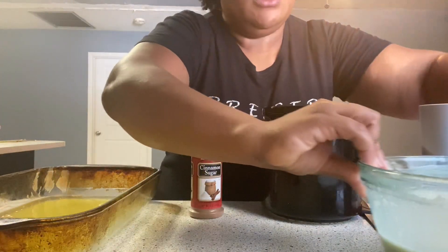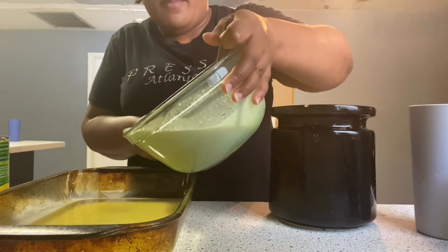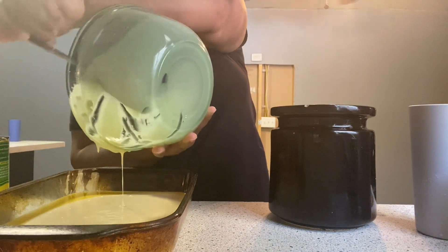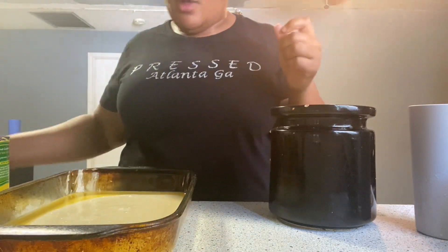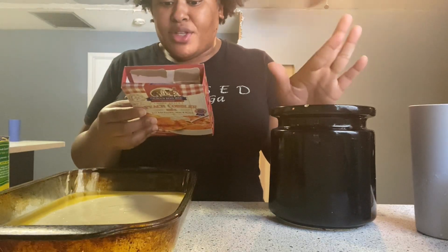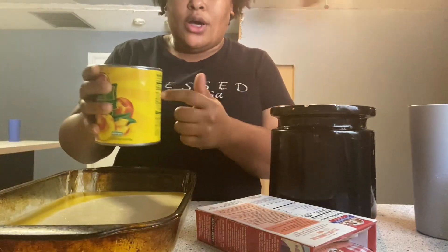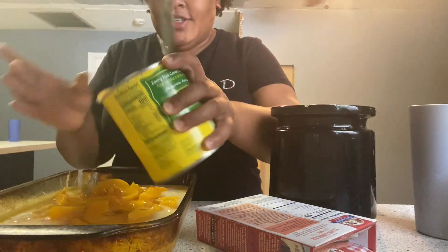So I'm going to pour the batter in over the butter. It says do not stir — do not stir the natural juice or water. Next is to pour the peaches with the juice that's in the can too, so I'm just going to go for it and pour those in.